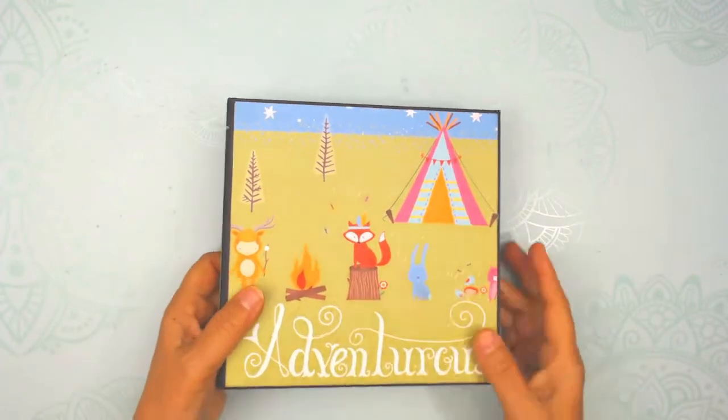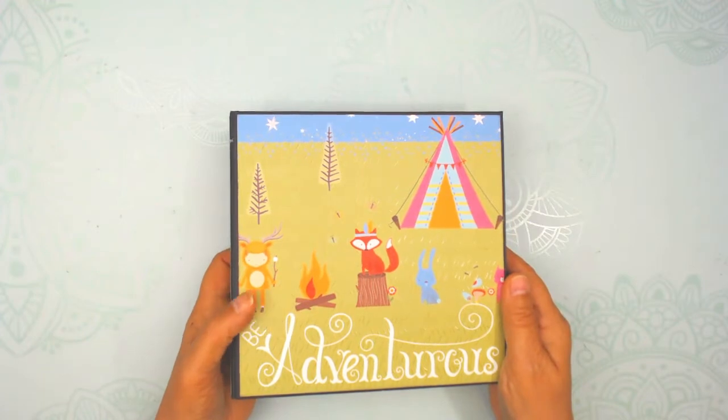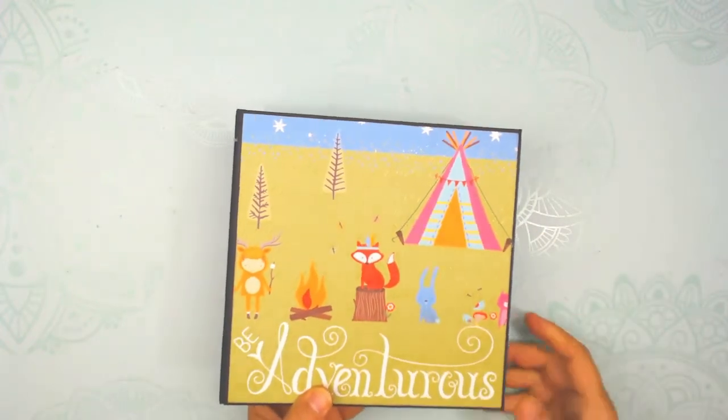I did make four of these and they are for sale in my Etsy shop. If you'd like to go to Project 39 Mini Albums and check that out, there are better pictures there as well.